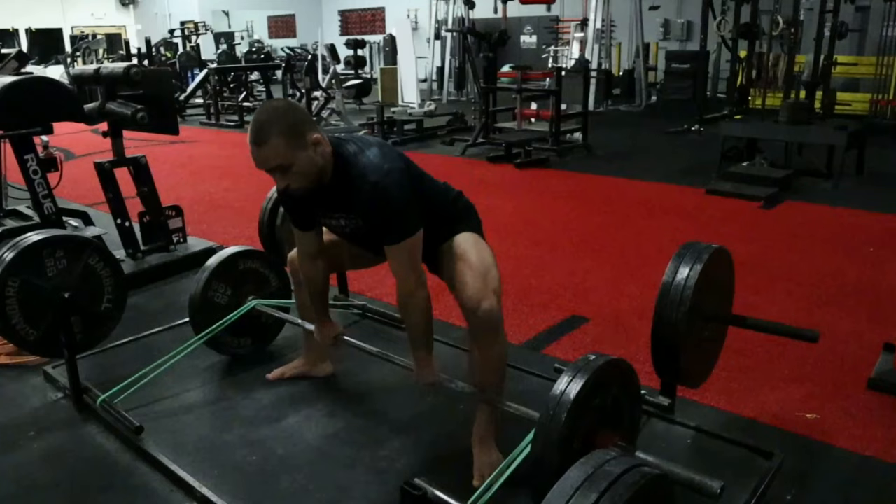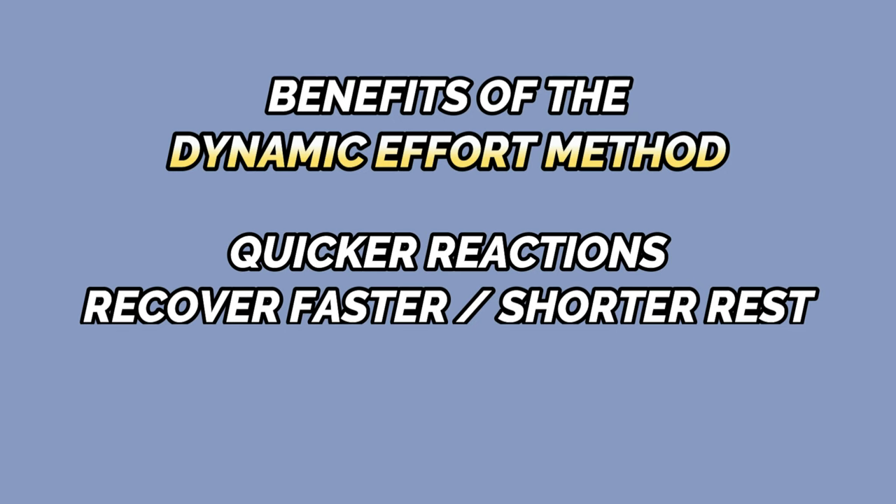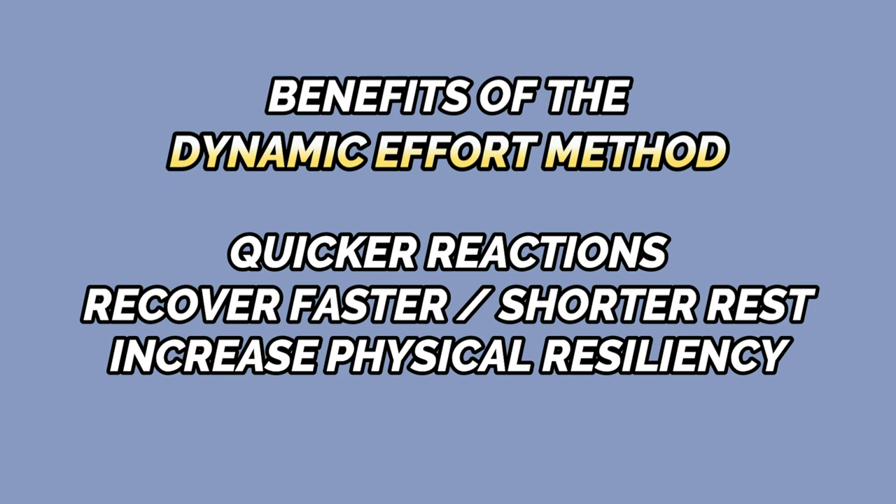The dynamic effort method focuses on using sub-maximal loads and moving them at maximum speed to increase force production and improve power and explosiveness. Improving your ability to absorb and produce force as quickly as possible has a massively positive effect on all areas of your athleticism on the mat. No one ever lost a match because they were too fast. Using the dynamic effort method also improves your ability to react quickly to your opponent's movements, decreases the rest you need to be explosive for multiple efforts, and increases physical resiliency to help decrease your risk of injury.